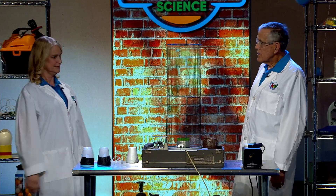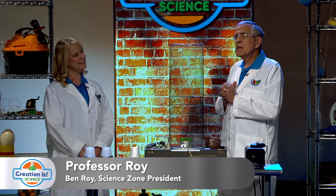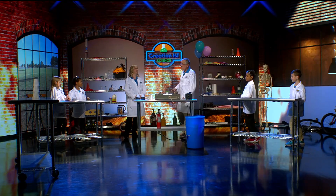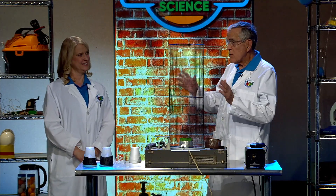So what are we doing today? I have no idea what we're doing! This is going to be interesting. We're going to talk about something that generates a twisting force. A vortex? It's called a vortex — you're absolutely right, Ishmael. And we have some vortex generators.